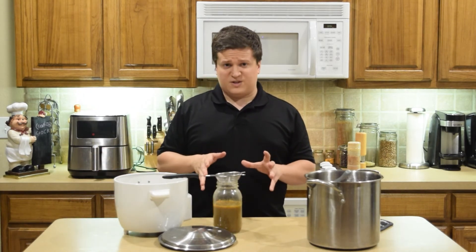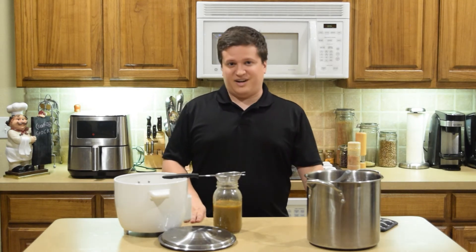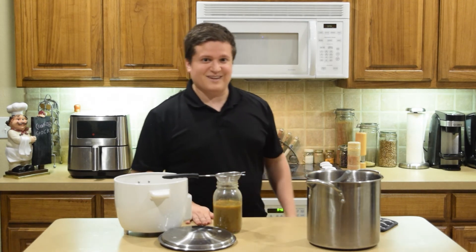But when you have this crawfish stock, depending upon how it was seasoned before, it just adds a whole different layer of flavor when it comes to the dishes you would make with it. With that said, this is how you make crawfish stock. Y'all stay safe. Have a good one.